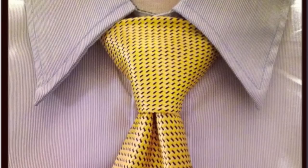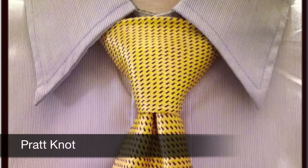Thank you for visiting Utique Bridal. This is a tutorial on how to tie the Pratt Knot.